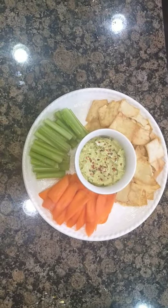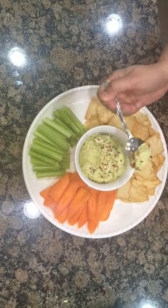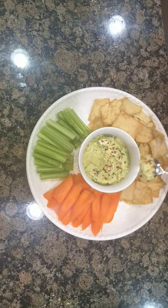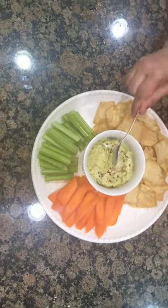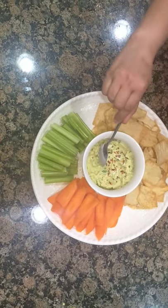Let me show you the consistency — thick and smooth, not too smooth. Perfect.